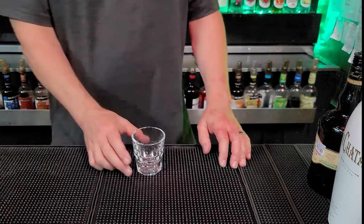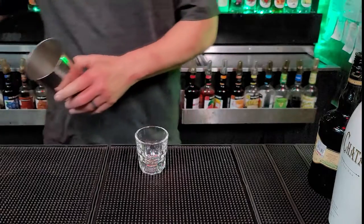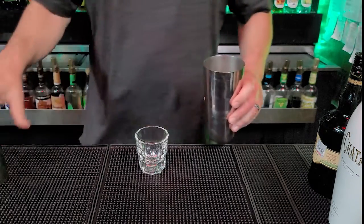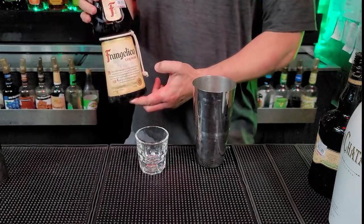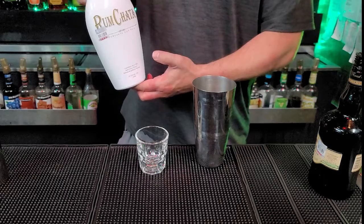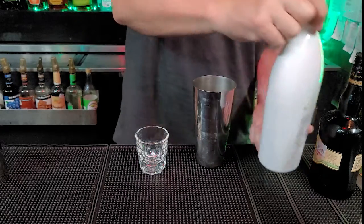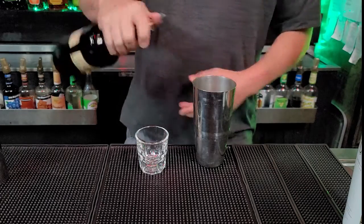Alright, now to make our shot, we got our good old shot glass ready to roll. We got our tin. We're going to put some ice in it. Our first ingredient: we're going to be using a half ounce of Frangelico. Second ingredient, we're going to use a half ounce of Rum Chata. And final ingredient, our Irish Cream, half ounce.